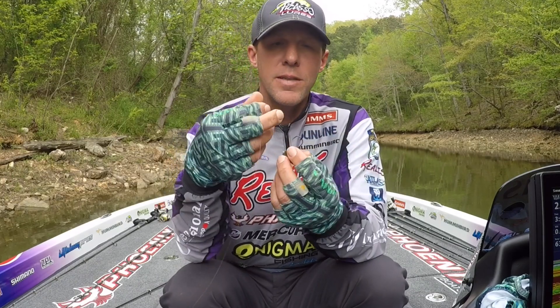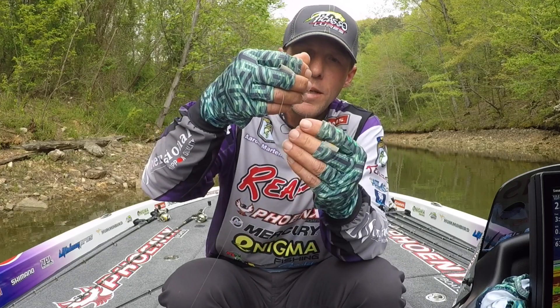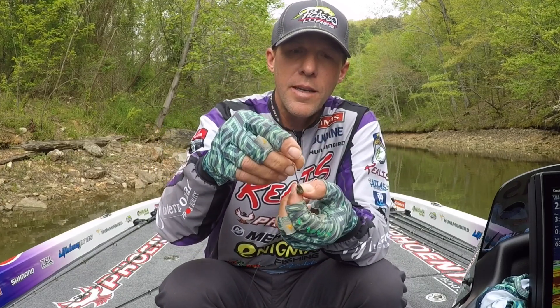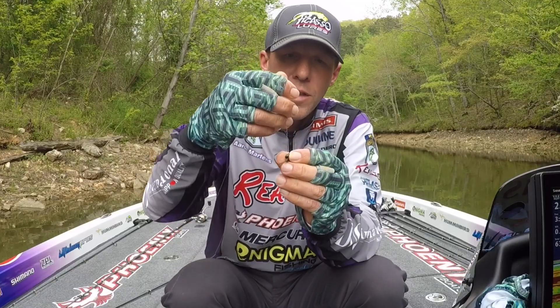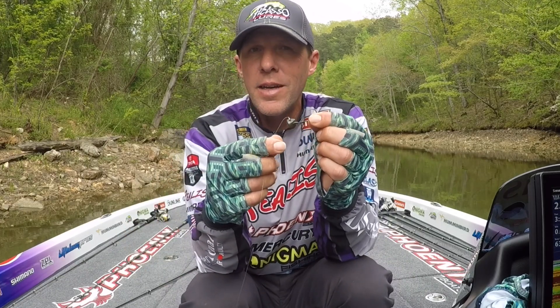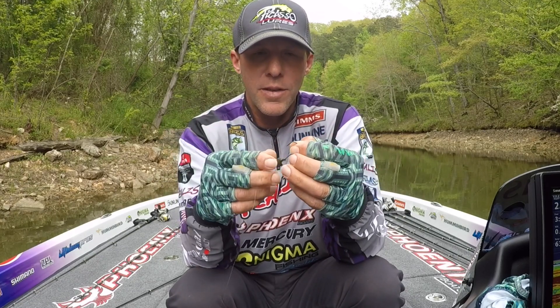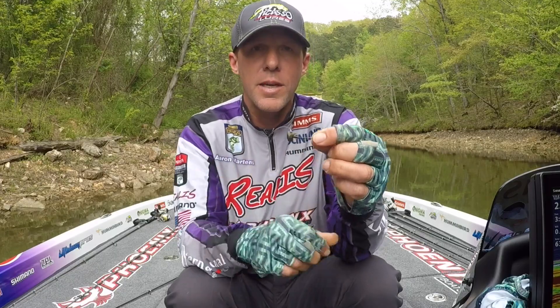Pretty simple — it's called the Rhino Head, and it's by Picasso. It's actually countersunk behind the head; it has a concavity to it where the head of the worm sits up inside there, and the little barb holds it. Works really, really well. Try them out — they're available at many retailers now. Right now we have an eighth ounce, three-sixteenths, and quarter ounce, and we're probably going to go up to an ounce — a big shaky head for those big baits. Try them out from Picasso right now.